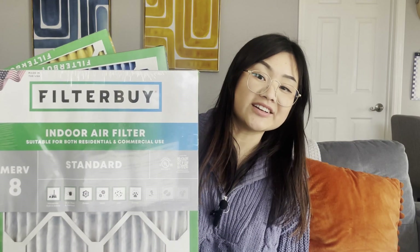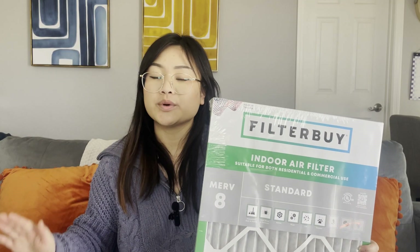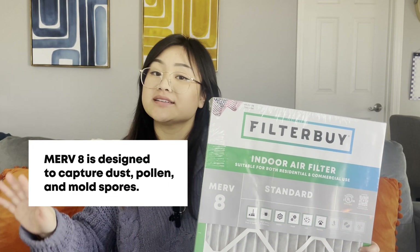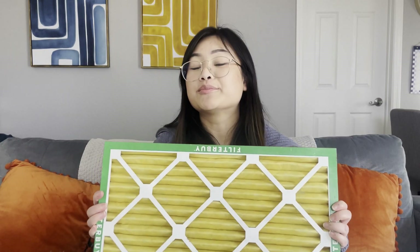Every level serves a purpose, so the best MERV rating for your home depends on your needs and what your HVAC system can handle. Let's take a look at what each of these filters can do. This is a MERV 8 filter — we like to call this one our dust defense filter. It traps dust, pollen, and mold spores to keep your home air clean.